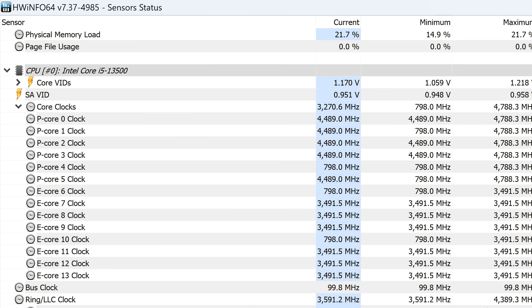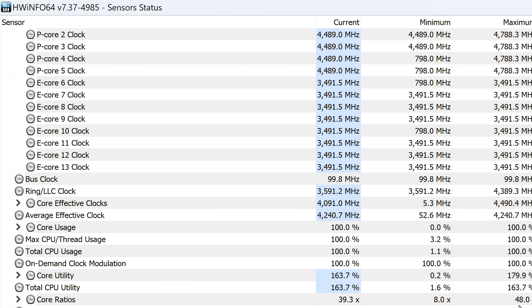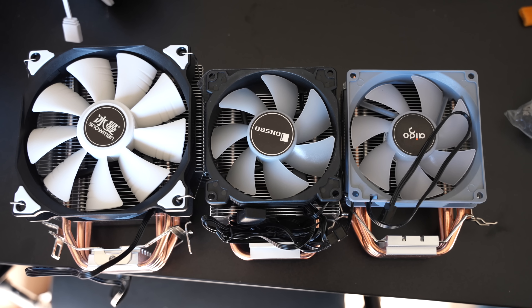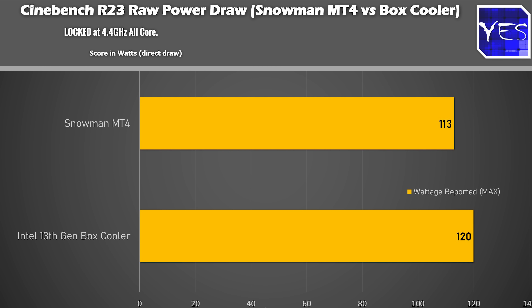The last figure to look at is the wattage difference between the box cooler and the Snowman MT4. The i5-13500 out of the box runs up to around 123 watts. With the box cooler, it runs at 4.4 GHz. Put on something like a Snowman MT4 and the CPU goes up to 4.5 GHz all cores. The lower the temperatures on your CPU, the slightly more efficient it'll run. Intel has kind of masked the difference by just upping the speeds by 100 MHz when you get a better cooler, but a better cooler is still better for long-term usage.